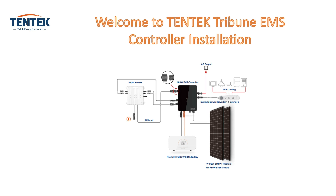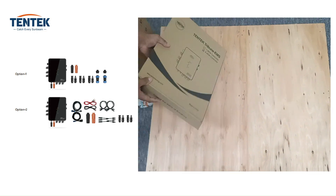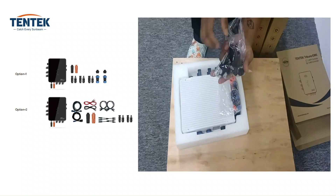Hi folks, welcome to our YouTube channel. In this video, we'll guide you through the step-by-step process of setting up the Tentec Tribune EMS controller paired with the Tentec microinverter. Whether you're a seasoned pro or a beginner, we hope this video will be a valuable resource for you. Before we get started with the installation, let's unbox these goodies and see what we've got inside these boxes.